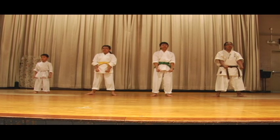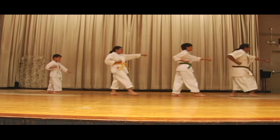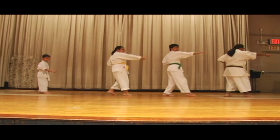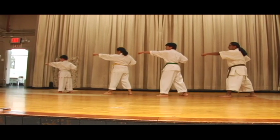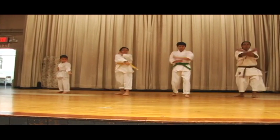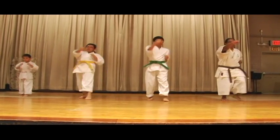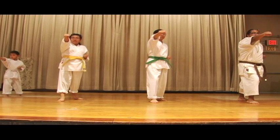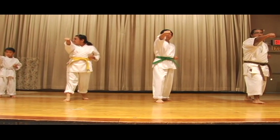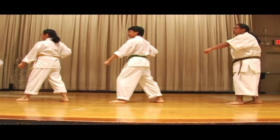Ready. One, two, take it down, three, dip, four, five, six, seven, eight, nine, ten.